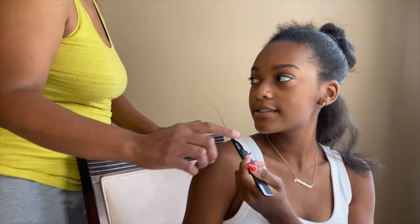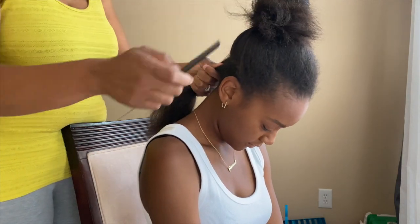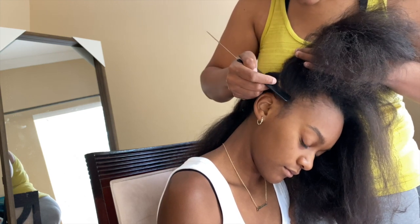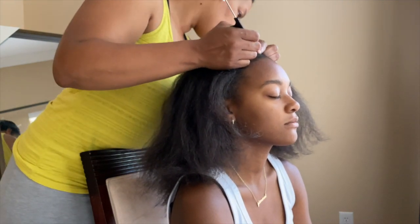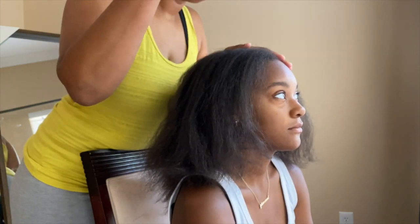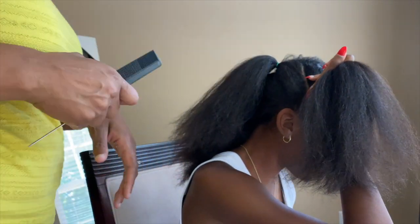After I got too frustrated with not knowing how to part correctly, I negotiated with my mom and she helped me part it. You can see how happy I am about that. She parted the rest of my hair in big sections straight across, and then straight down the middle for the center part.